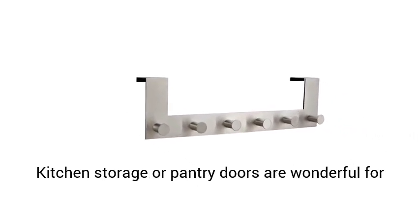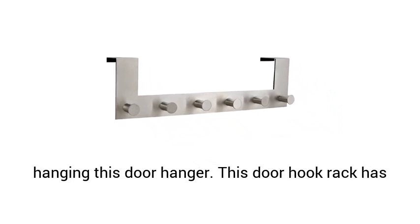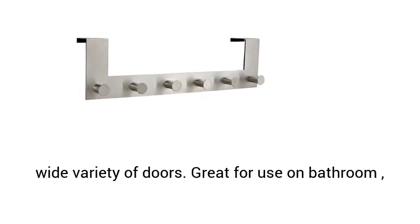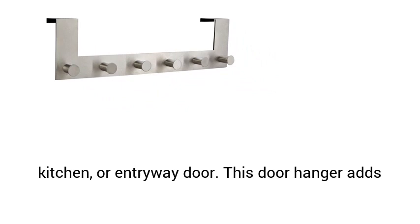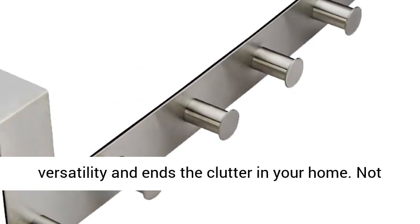Kitchen storage or pantry doors are wonderful for hanging this door hanger. This door hook rack has a large hanging arm at the top that will fit on a wide variety of doors. Great for use on bathroom, kitchen, or entryway doors. This door hanger adds versatility and ends the clutter in your home.